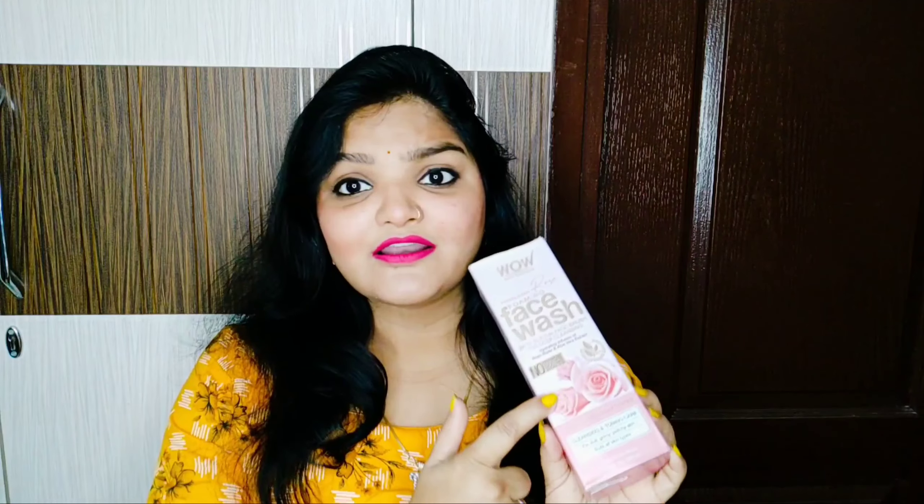This is the WOW Skin Science Himalayan Rose Foaming Face Wash. The main ingredients you are getting are a hydrating infusion of rose water and aloe vera extract. There are no minerals, parabens, silicone, or synthetic colors — WOW products are always like that. This is dermatologically tested and it will cleanse and tone your skin.